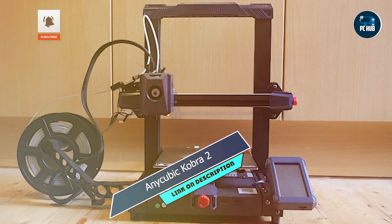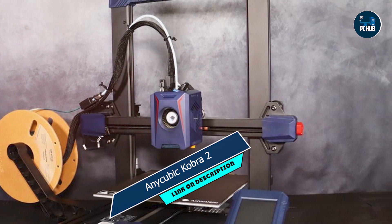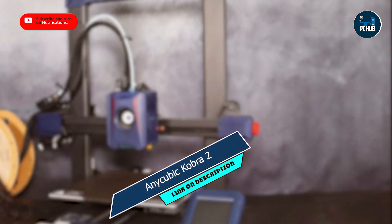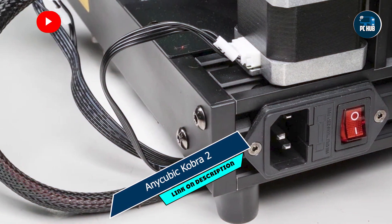Key features: The Cobra II features a large build volume, allowing you to print bigger and more intricate designs with ease. Its dual extruder system enables multicolor printing, opening up a world of creative possibilities.